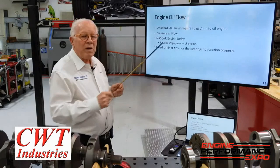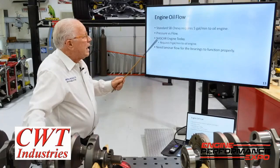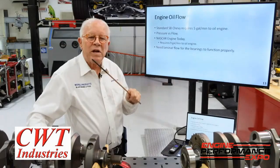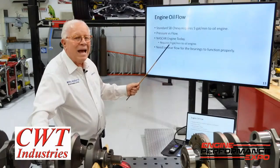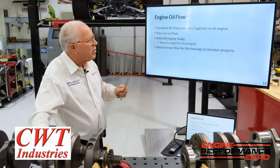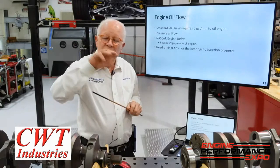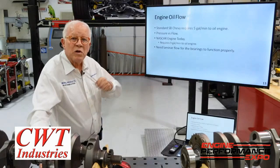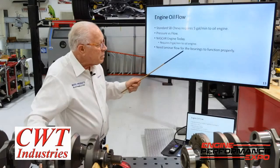Engine oil flow: a small block Chevy, whether it's an LS, an old 350, or a big block, takes 5 gallons a minute to run the engine. Pressure and flow — if I had my way, we would not have oil pressure gauges, we would have oil flow gauges so you knew you were getting enough oil to do the job. In today's Cup engine, they're running 9 gallons a minute. You might wonder why, given everything is so close-toleranced. Well, there are a minimum of 16 nozzles putting oil up to the underside of the pistons, every spring is being sprayed, and it just takes that much oil for the cooling you need. Laminar flow is where you get the oil spread so that at the highest compression pressure, you have some film thickness.